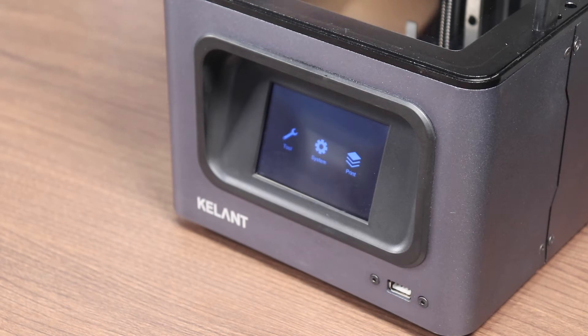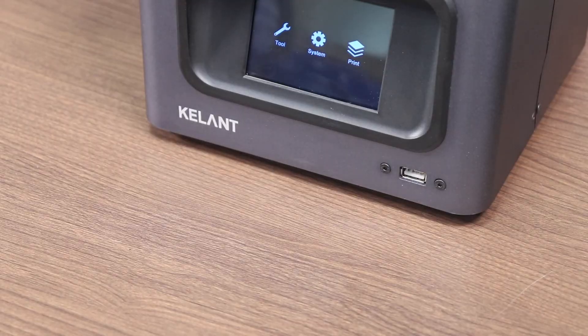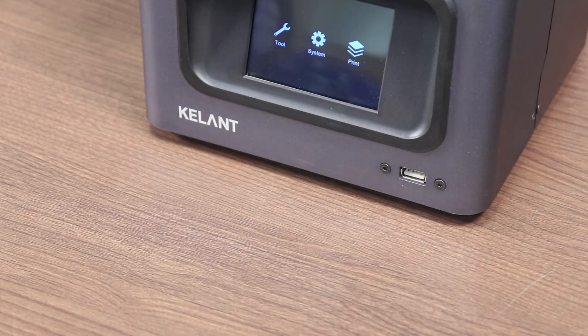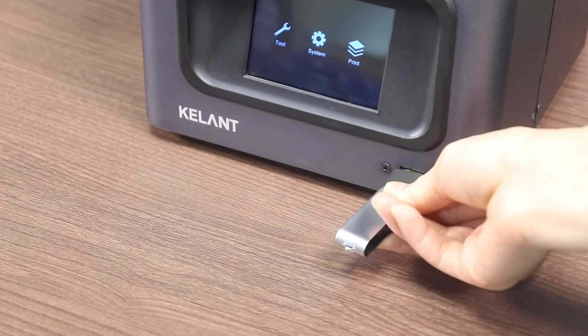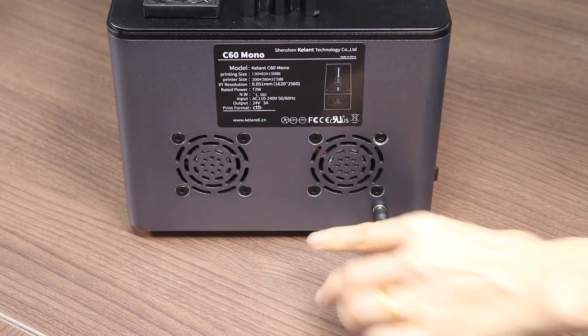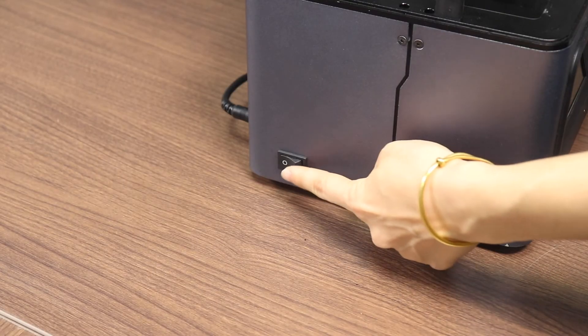The printer uses a 3.5-inch touch screen. We can use this touch screen to operate the Z-axis to move up and down, test the screen exposure, and print the model, which is very convenient. This is the USB interface on the front of the printer. This is the power input interface and this is the power switch.